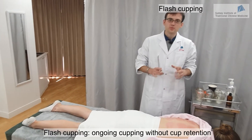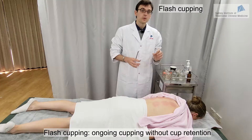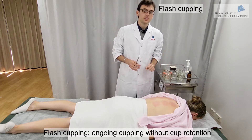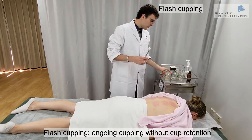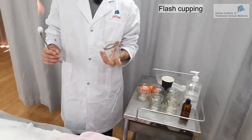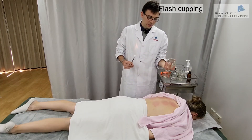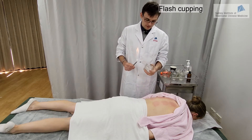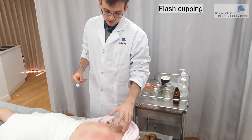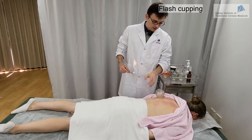We are now going to do the flash cupping technique. Flash cupping is about not retaining the cups on the skin — we place the cup and then remove it directly, place it again in another location, remove it directly, back and forth for some time. Make sure the fire is not above the patient and that the cup is in your hand and not too far from the skin. We continue doing this along the channel.